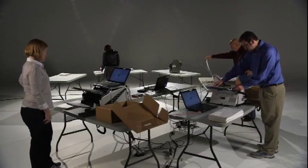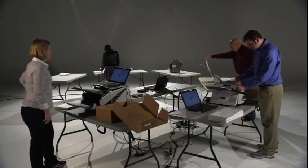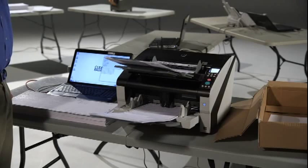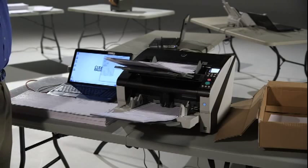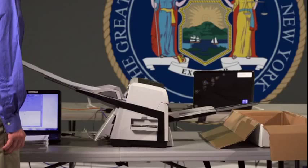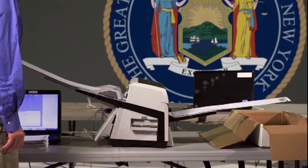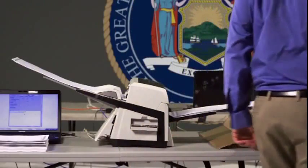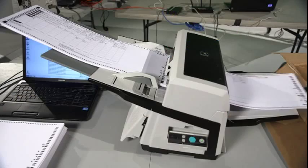Clear Ballot supports three models of Fujitsu scanners. The 6800 handles documents up to 22 inches in length and scans 108 pages per minute at 8.5 by 11. The 6140 handles documents up to 22 inches in length and scans 78 pages per minute at 8.5 by 11.